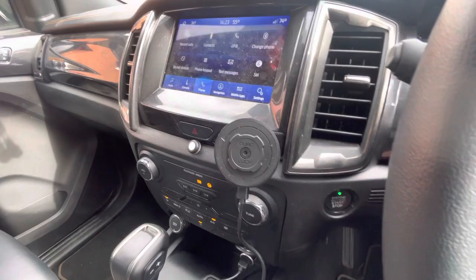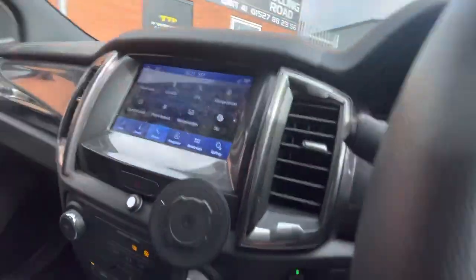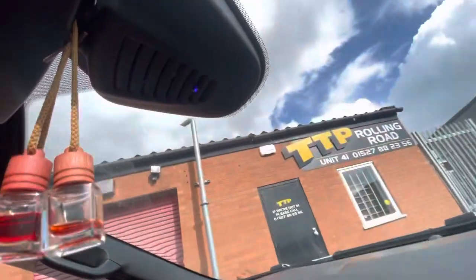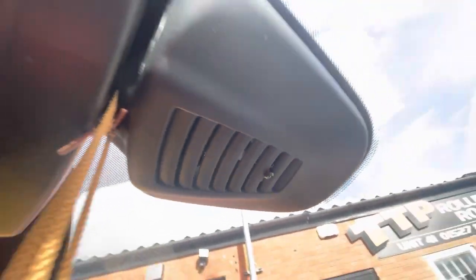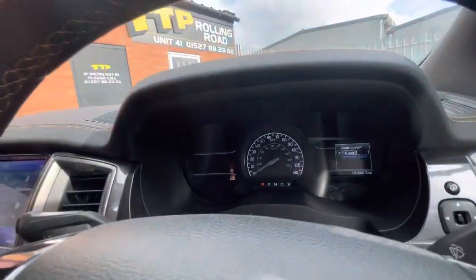It basically operates the same as a ghost immobiliser — it needs an authorisation code for the vehicle to actually drive. It did have a ghost on this, but we had to remove it because it wasn't compatible with remote start. We have an extra LED up in the headlining. At night this is very bright. We've got a proximity sensor up in the headlining — that's just warning me away now.